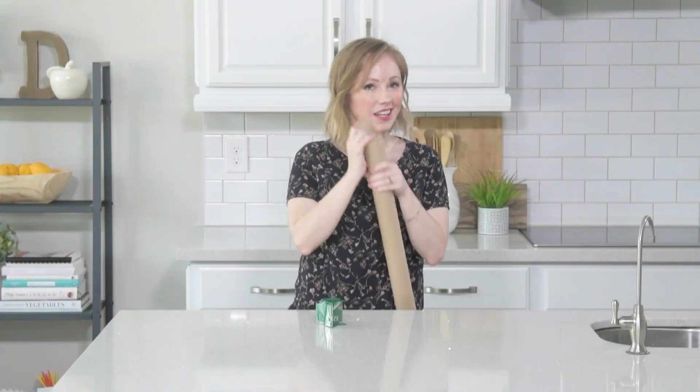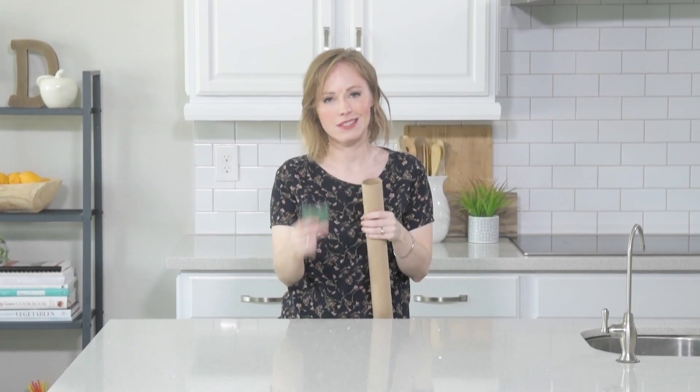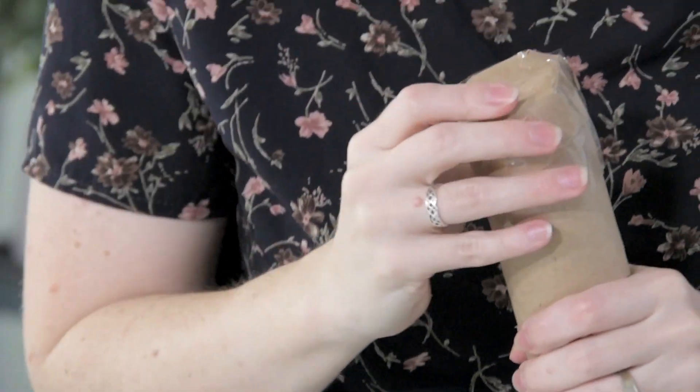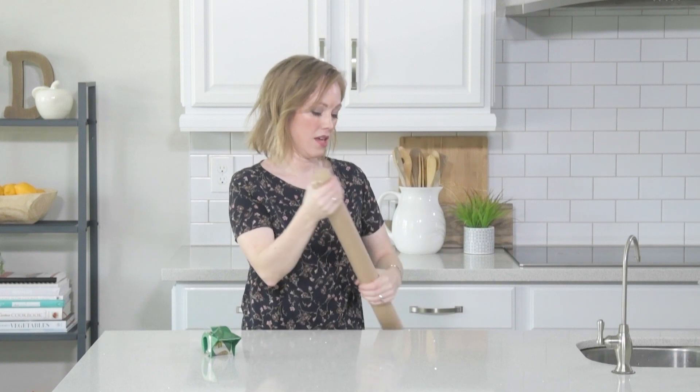Once all of your innards are in, you're going to take a piece of paper, or a cap, or even just use tape to cover that hole. Nice and sturdy.